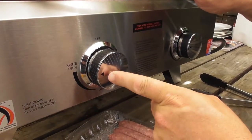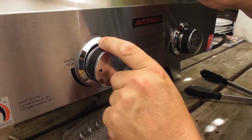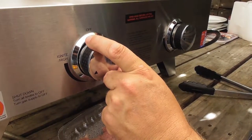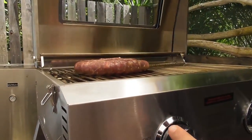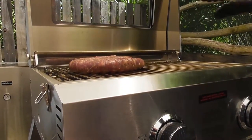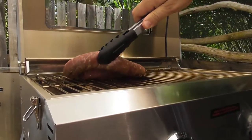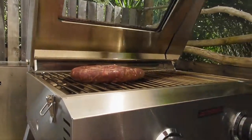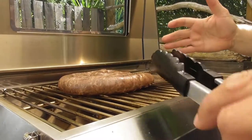Start your barbecue up on high, and then once you've added your food to the barbecue, turn it down to medium-high. That way, when we're cooking our food, we can still get that fantastic sizzle but we're not going to get all those burns and flame-ups.